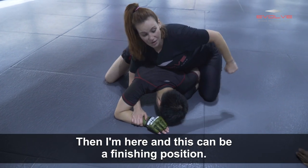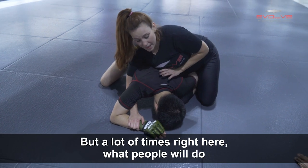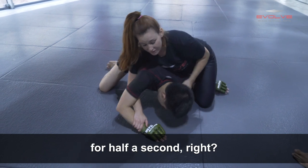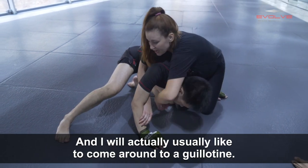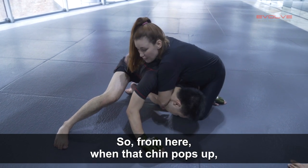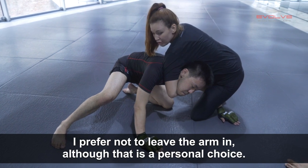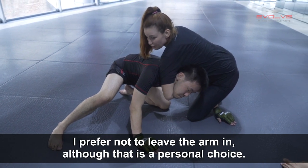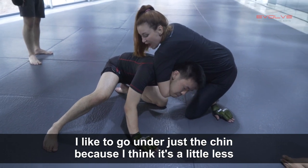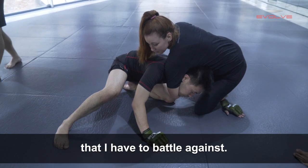Then I'm here, and this can be a finishing position — you have to be prepared for the person to roll. But a lot of times what people will do when they get desperate is the chin pops up for half a second, and I'll usually come around to a guillotine. So when that chin pops up, I'm swinging my arm underneath. I prefer not to leave the arm in, although that is a personal choice — if you like arm-in guillotines you can lock under the armpit. I like to go under just the chin because there's a little less to battle against.